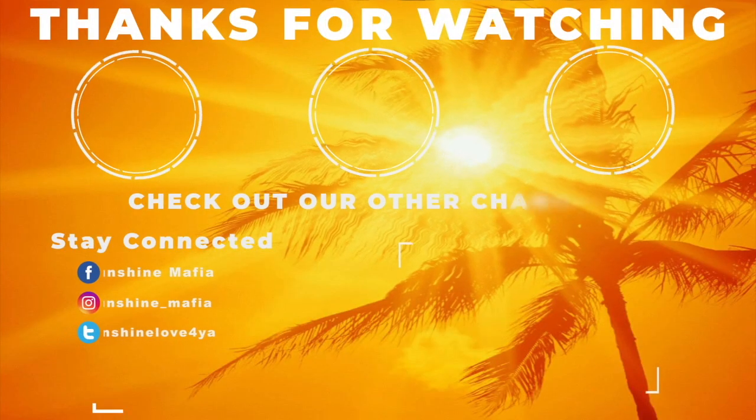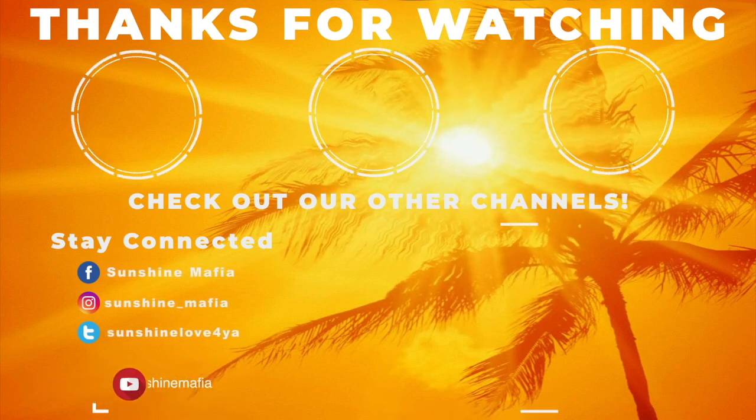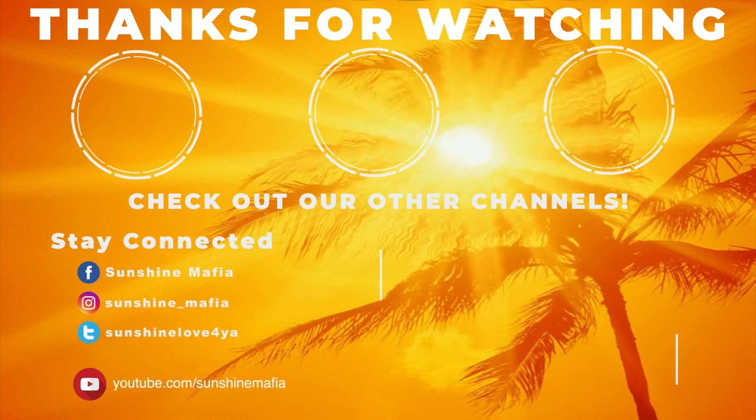Shout out to you guys, congratulations on getting it right! If you want a shout-out, be one of the first 10 people to answer this question: what berry is a superfood? Answer that and you'll get a shout-out in my next video. Thank you guys so much for watching. Remember to stay strong and spread sunshine!